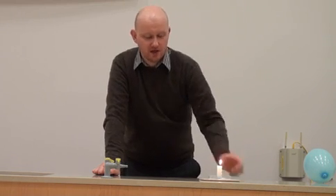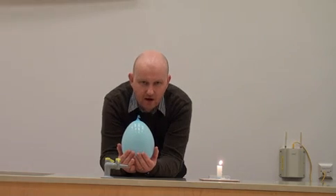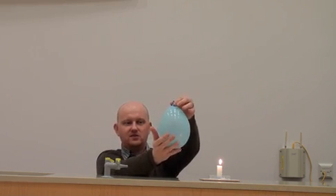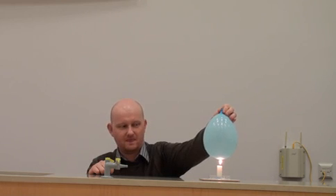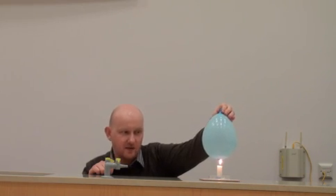In this demonstration, we'll be looking at conduction and convection using a candle — so again, a naked flame — and a balloon. I'm going to place this balloon on top of the candle. You can't see what's in the balloon, but most people would assume it's just a balloon and that it would explode. You can see the flames touching the balloon. What you might just be able to make out is that we've got some water in the bottom of that balloon.